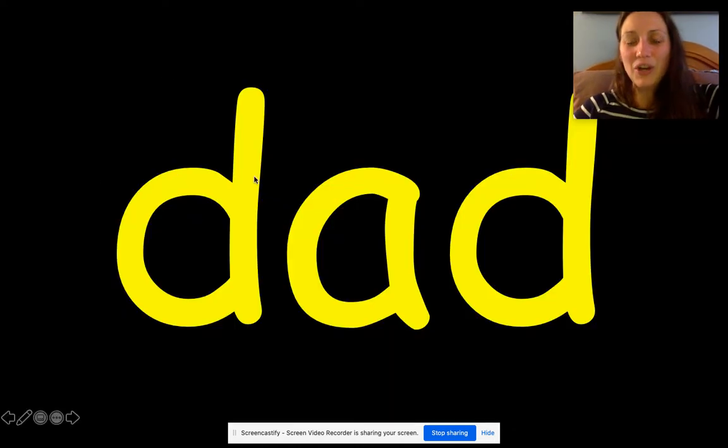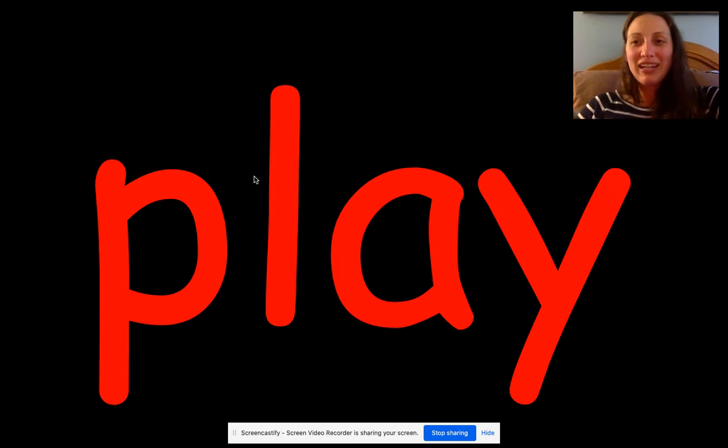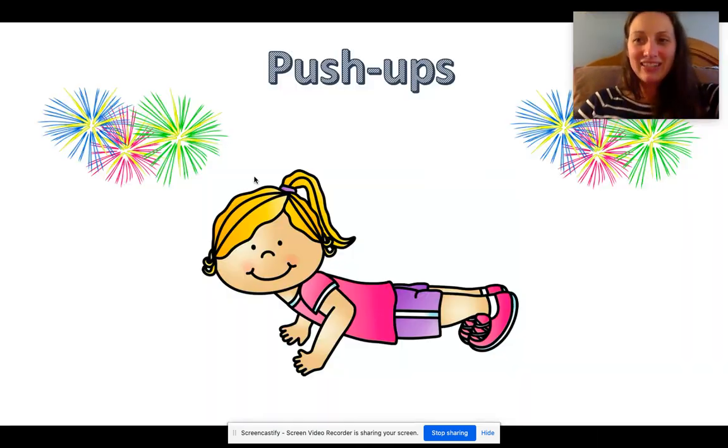Here we go, let's continue. Read the word: dad. Good. Read the word: see. Good. Read the word: play. Good. You.